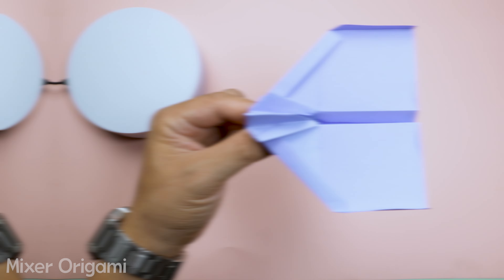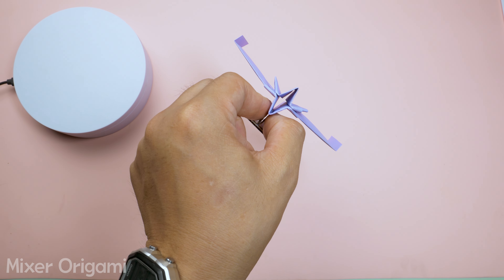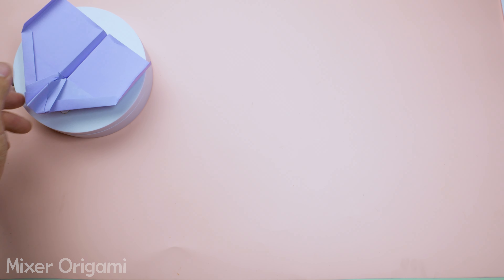This is the paper airplane model I'll be using this time. It's really simple and easy to make with just an A4 sheet of paper, or you can cut it down to A5 size.